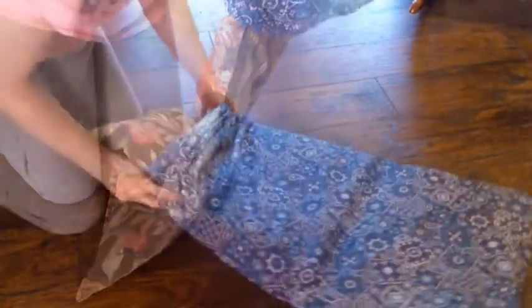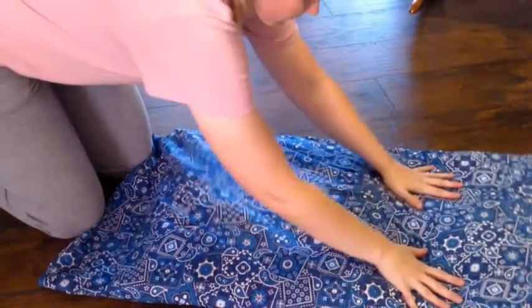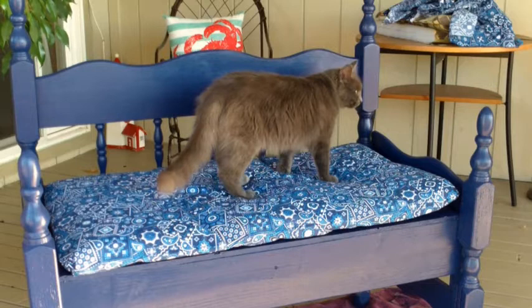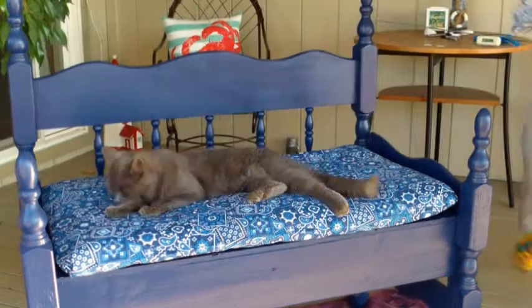I stuffed in the cut end of the cushion first into the pillowcase-like cover. You can hold the end corners and pull it in to make sure it goes all the way to the end, and then I just kind of folded in the ends. And there's the comfort tester again, making sure that everything is going right.